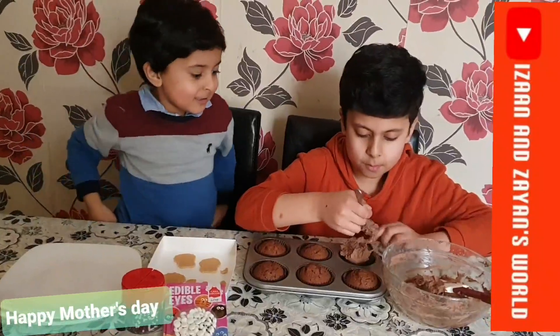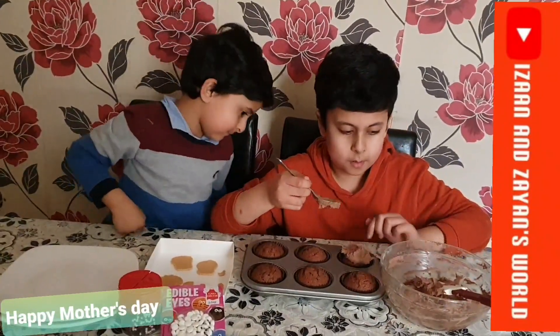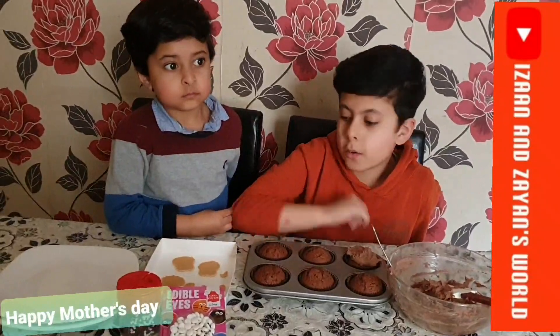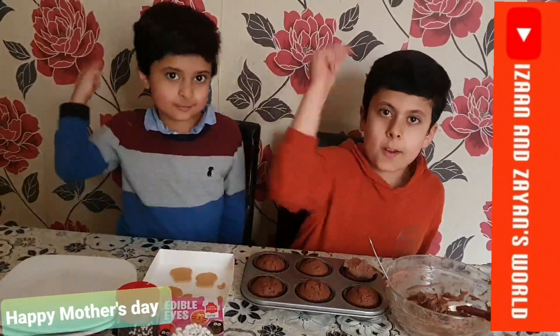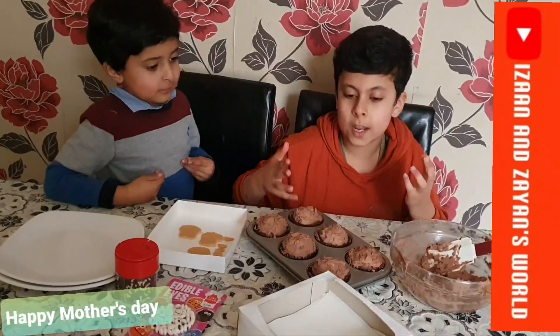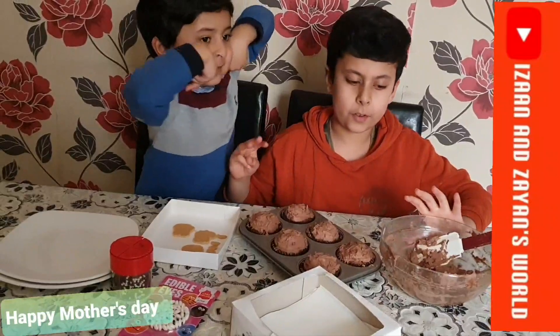Spread it. Now I am going to be putting things on. Actually, before that we are going to put the icing and the sprinkles first, and then we are done in three, two, one. So now we're finally done after putting the icing.